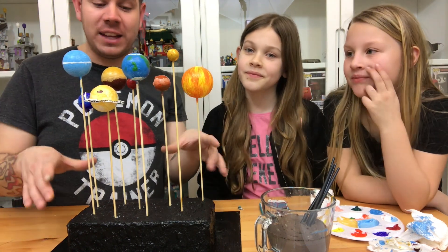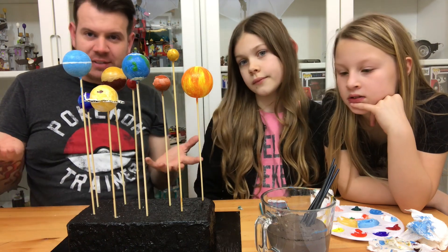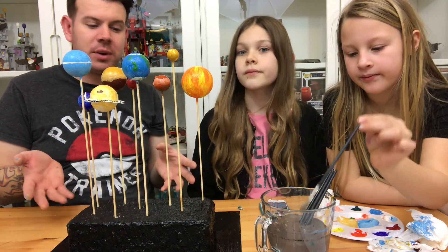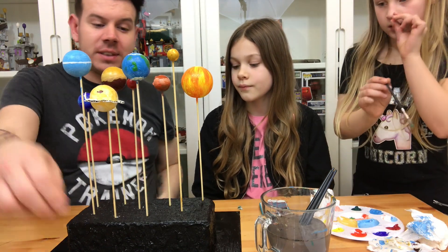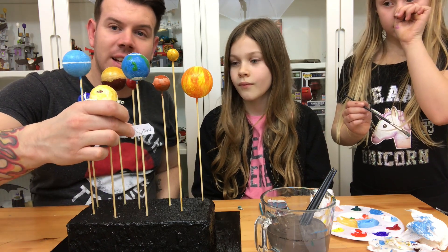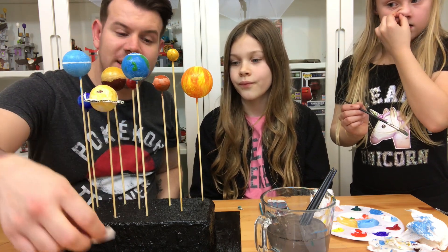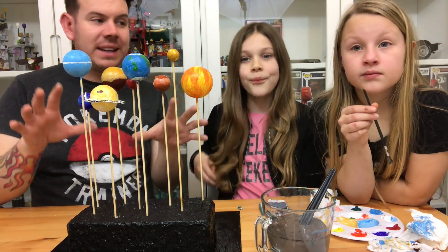We've done the base all black, and we've painted this Perspex thing I had left over - you could just use a bit of wood or some cardboard or something just to stand it on so you can carry it around. The kids have done some little labels which we're going to stick on the sticks, but before we do that we're going to paint the sticks black so it looks like the planets are floating as opposed to being on a stick.